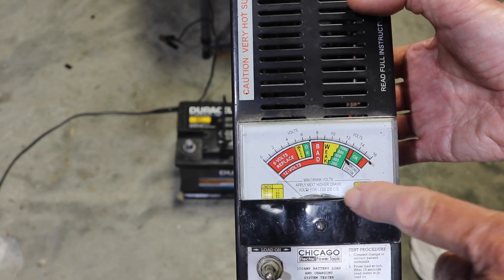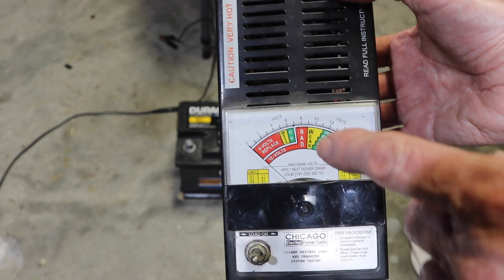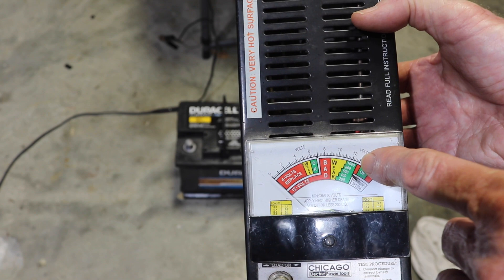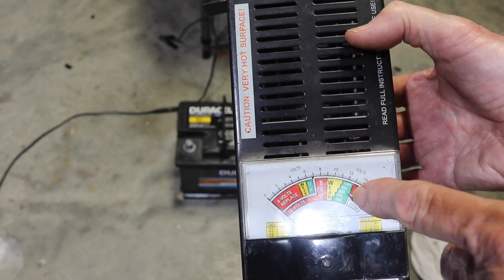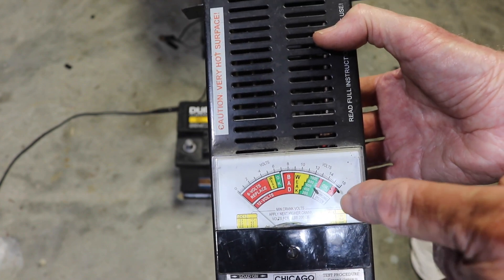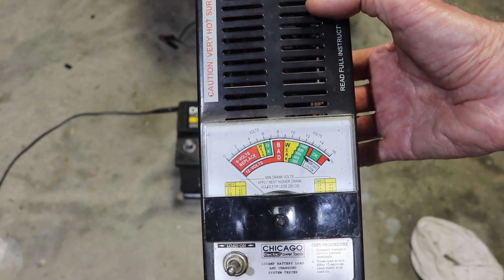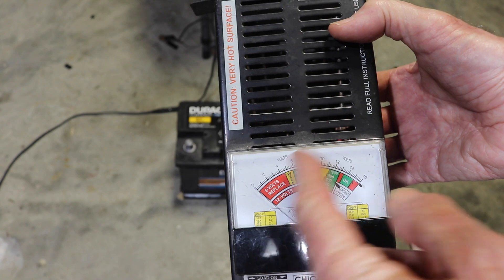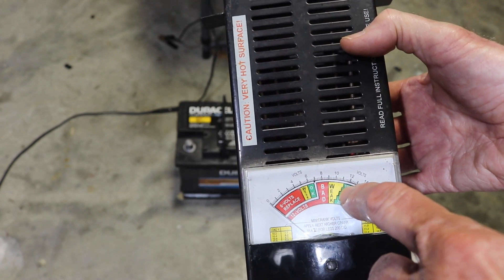What this is, as I mentioned, is the Harbor Freight — it says Chicago Electric — and it's got a scale here: 200, 400, 600, 800, 1000. If you look at your battery, whatever kind you've got, you'll see cold cranking amps. The one behind me happens to be 800 cold cranking amps, came out of my RAM, so we're going to use 800. If the needle swings this way, it's weak. If it stays within the green, it's okay.